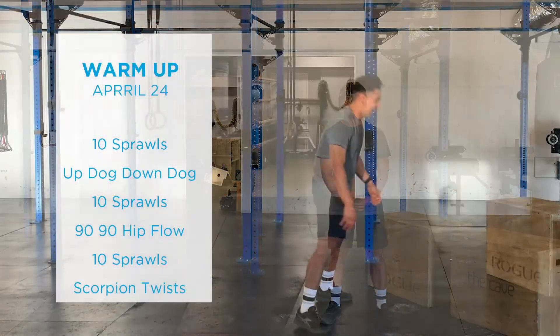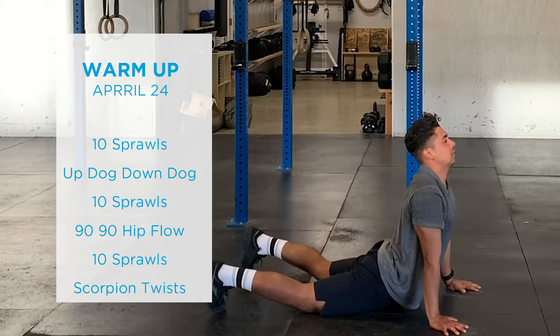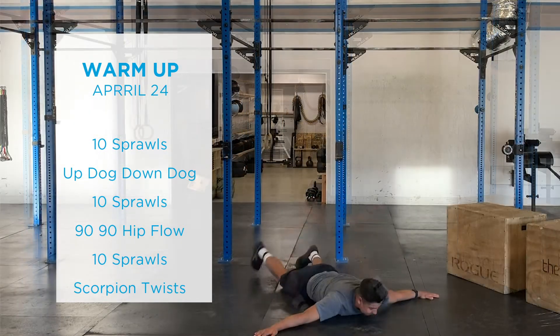We've got 10 sprawls, followed by some up dog down dog, followed again by 10 sprawls, and then we're going to go into some 90-90 hip flow to try to open up those hips a little, then our last 10 sprawls.